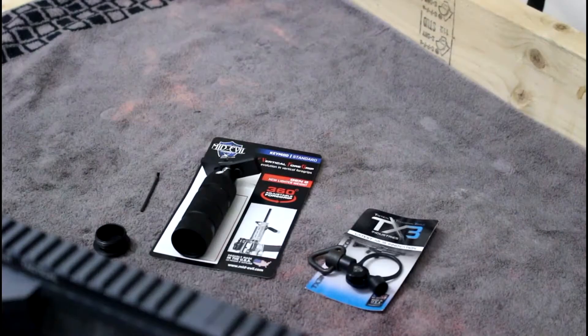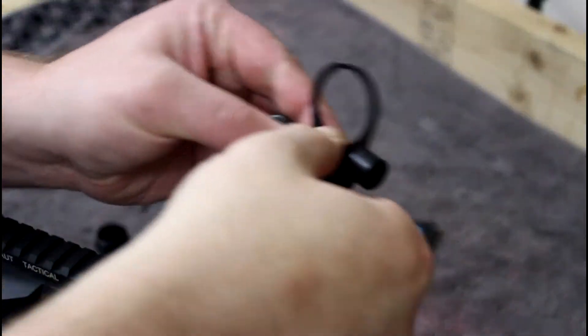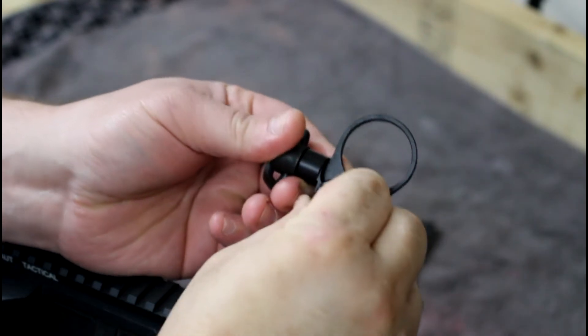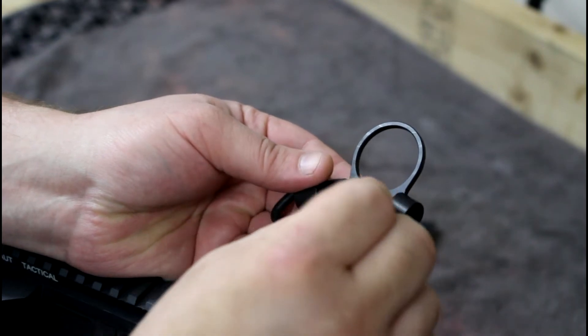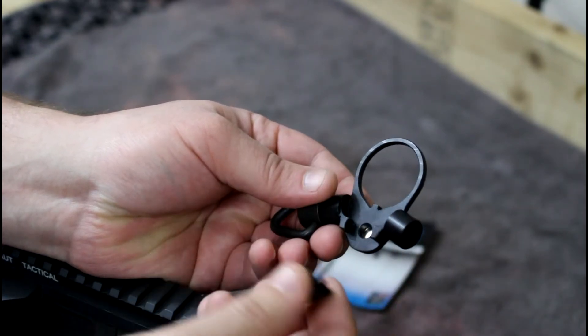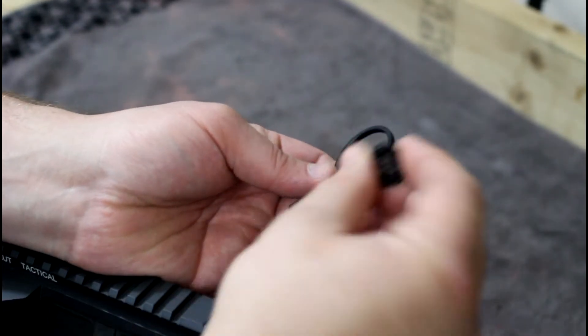The TX3 is this little tool here that is actually stored inside the end plate. It has an earth magnet on it, but when installed on the end plate you rotate it into place and it gets locked in there, so it's not going to come out.